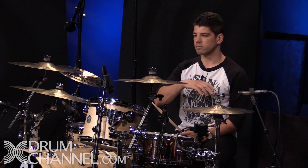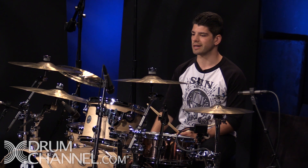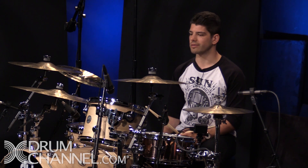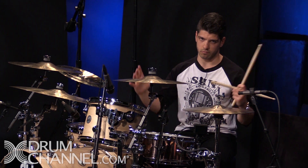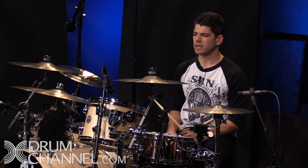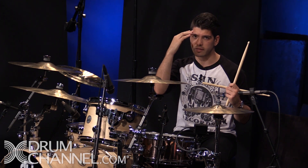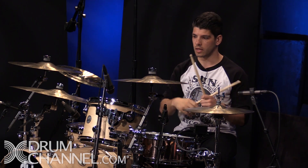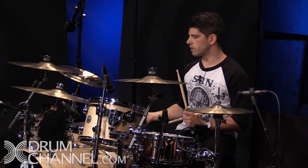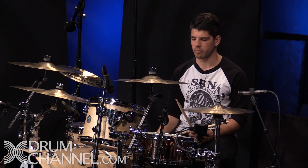In most circumstances — 90% of circumstances — you just want a nice, well-balanced, consistent tone, which means hitting the head as close to the middle as you can, as consistently as you can. I don't think this should be a cerebral exercise. You shouldn't be thinking about it explicitly while you're playing. Just concentrate on hitting the drums in the middle while you're practicing, and that consistency will come with time.